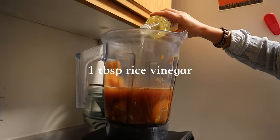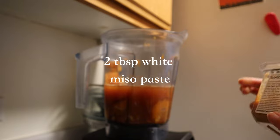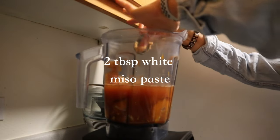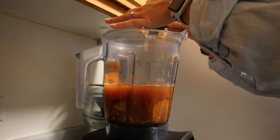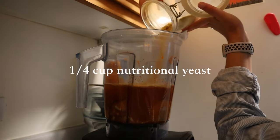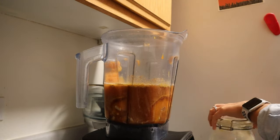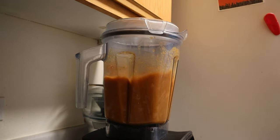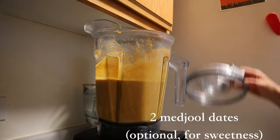Add one tablespoon of rice vinegar, in addition to two tablespoons of white miso paste or red miso paste — both work here. Add one-fourth cup of nutritional yeast and two medjool dates for sweetness, and blend until completely smooth.